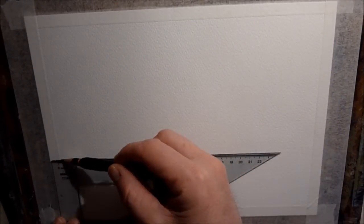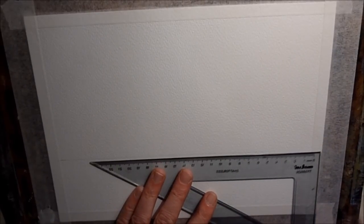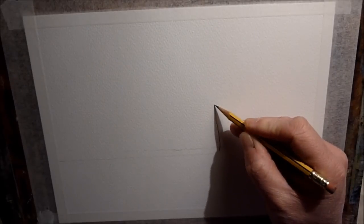Hi everyone, a nice easy one for you today. Just using my set square to draw the horizon line in, keep it nice and straight. I'm using Buckingford Cold Press paper. It's going to be a very simple tree landscape, pencil and wash technique. Just using an HB pencil to draw the horizon line in.